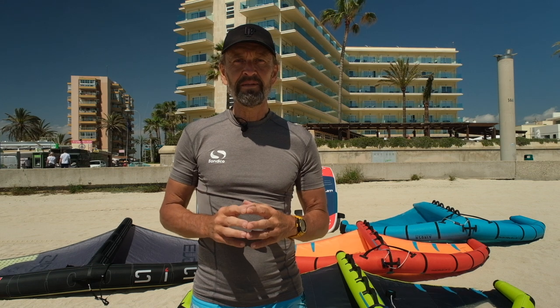Hello and welcome. My name is Fredrik Ekemark from Life Through the Lens. Today we're here at the beautiful beach in Campa Stia of Mallorca. We are following up on our previous video where we talked about boards and foils. Today we're taking a look at the wings.